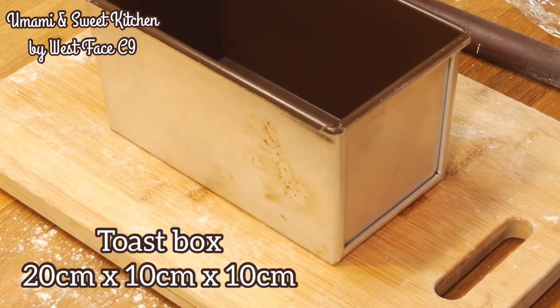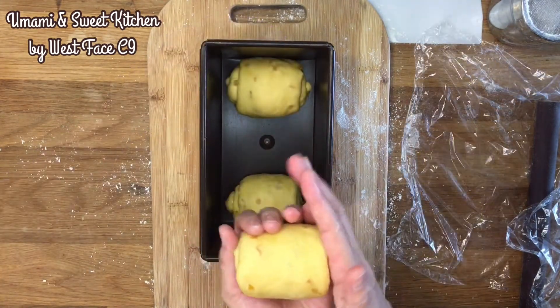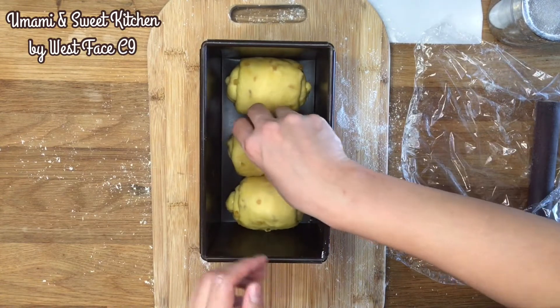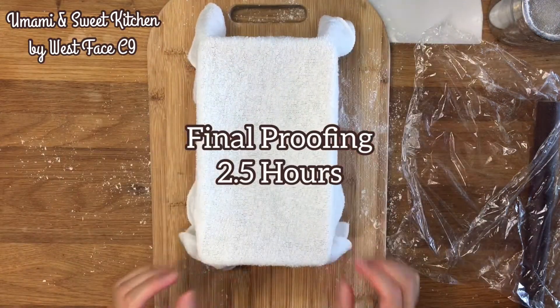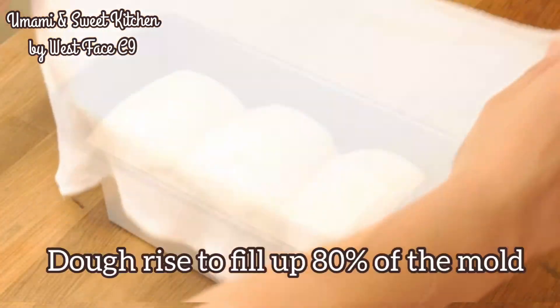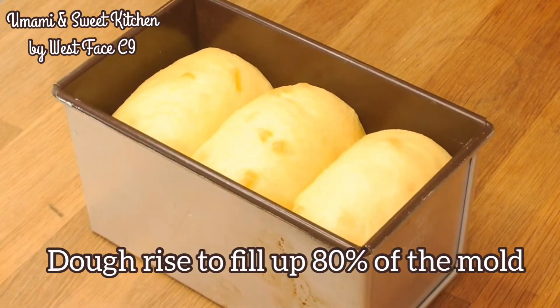For normal bread making, we usually use a higher temperature for final proofing, usually over 30 degrees Celsius. However, due to the high butter content of this dough, I prefer doing the final proofing at room temperature to avoid the butter from melting. Since the dough is chilled beforehand, the low temperature slows down the proofing process, so more time should be given to bring the dough back to room temperature. Proof until the dough rises to 80% of the mold.